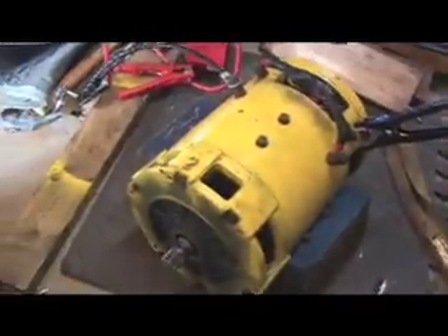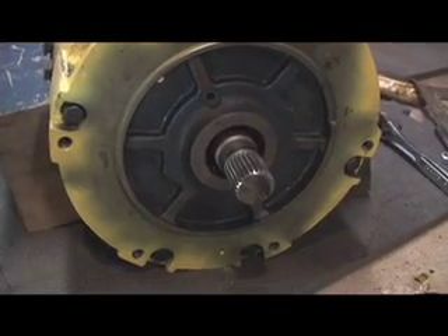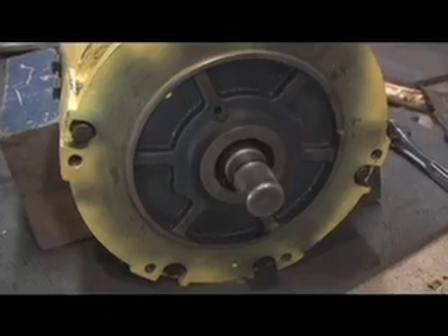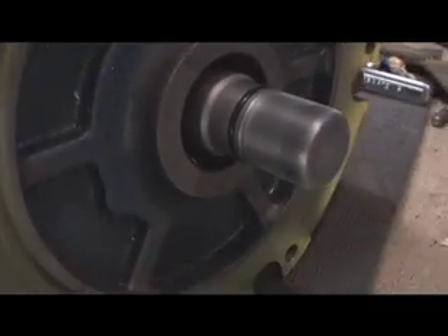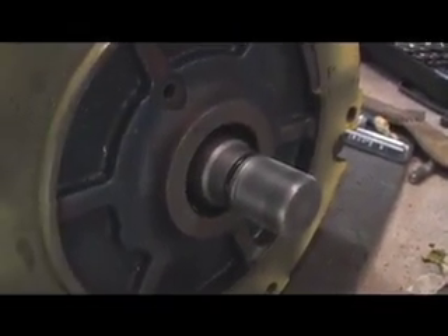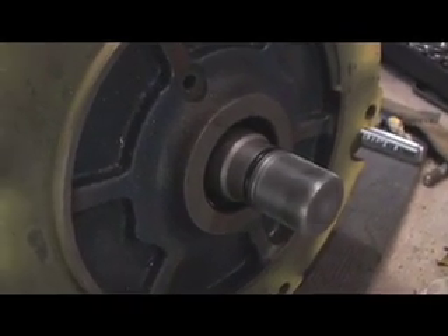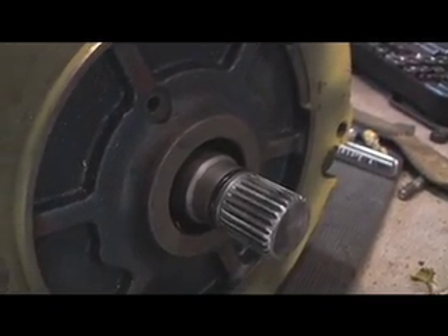So now I can hook up 12 volts to this motor. Ready? Here we go. And now the drive shaft spins the correct direction.